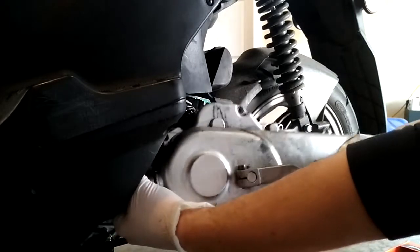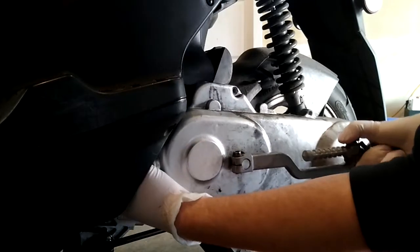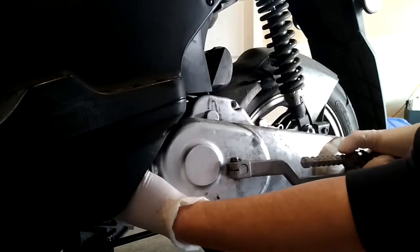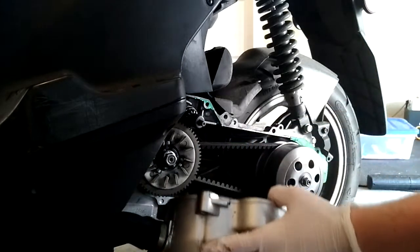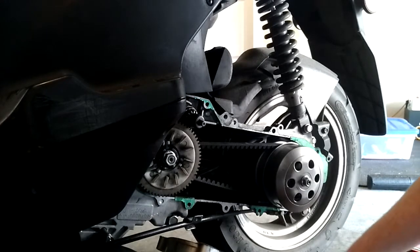If it doesn't want to come off, you don't want to pull on one side. You want to try to give a tug here — you can see I've got my hand around it — and try to pull it off. If you haven't opened it up in a long time, it's going to be very difficult.